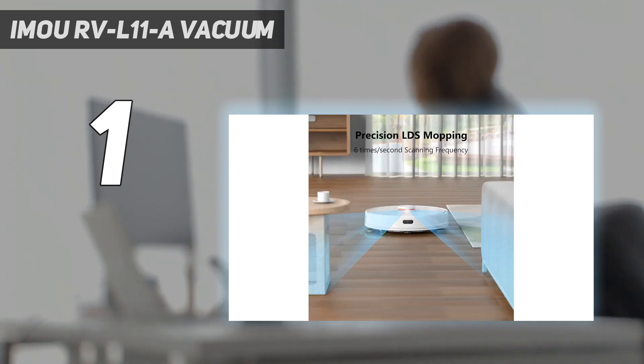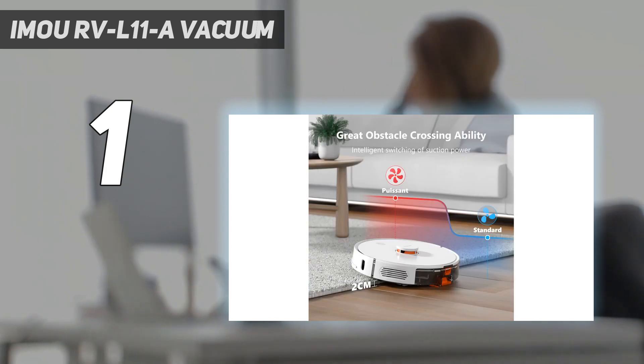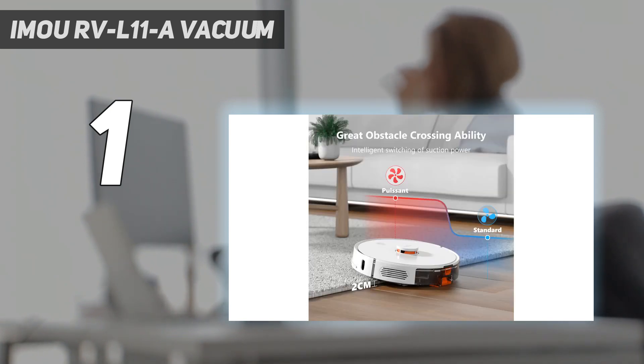When it needs to switch to mopping function, it has a 250ml water tank and a mop cloth holder. The electronically controlled water tank can be adjusted through the app to control water usage for each individual room — for example, low water usage in the bedroom, medium in the living room, and high in the kitchen. I did feel a bit nervous about the robot trundling over my expensive rugs with water in the tank — any drops could spell disaster for my jute — but it didn't leave a drop.